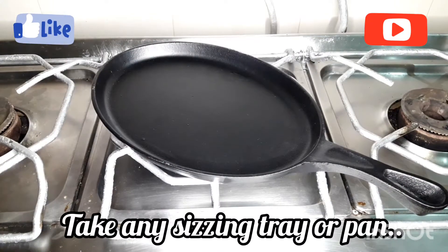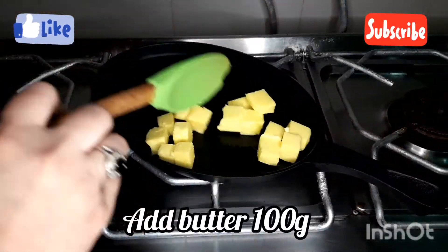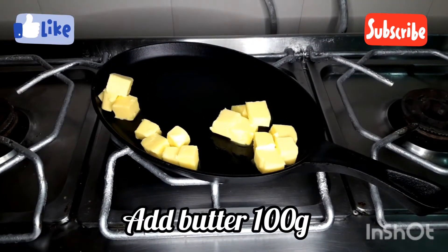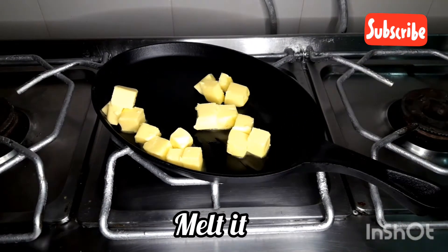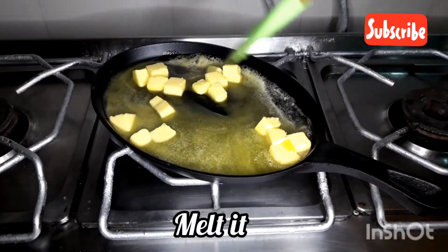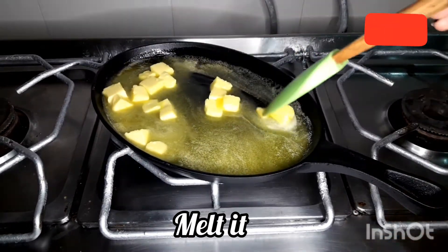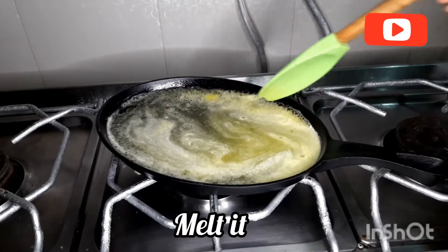Here I have a sizzling tray. If you don't have a sizzling tray, you can use a pan. I have added 100 grams of salted butter and now we will melt it on medium to low flame. I will make it on the stove, but you can also make it in a pan.